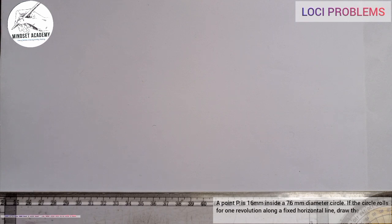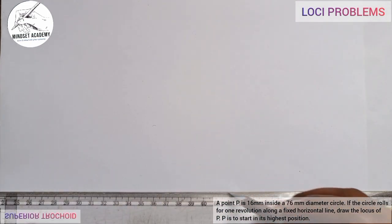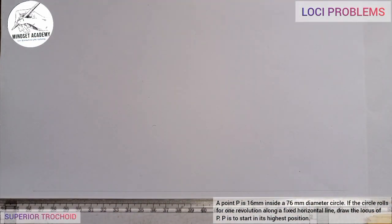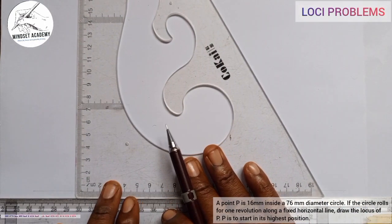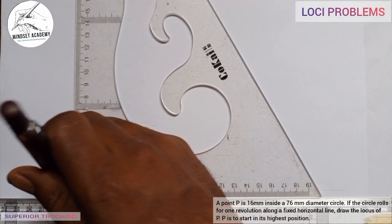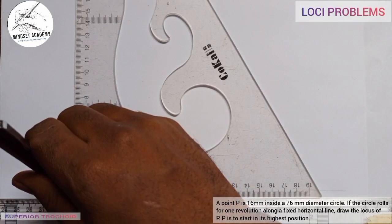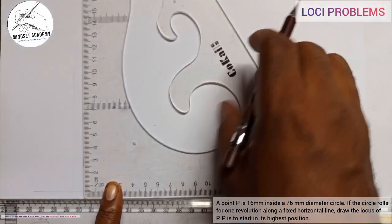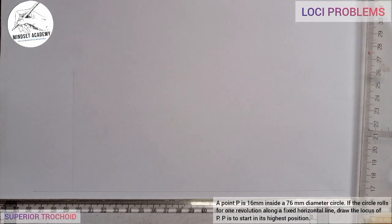First, let us draw the fixed horizontal line on which the circle is rolling. This is my fixed horizontal line. On that line I will draw a vertical line. We are told that the diameter of the circle that is rolling is 76 millimeters.